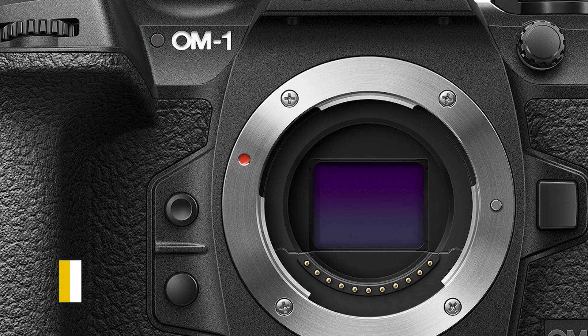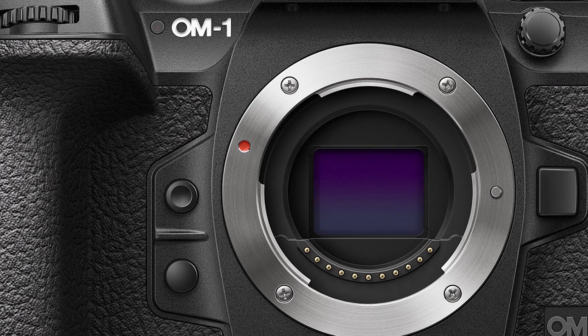That stacked sensor is quite a star feature and unlocks some serious specs — namely a boost in image quality and a serious increase in speed. The older EM-1 Mark III could capture 60 frames per second with focus locked or 15fps with focus active. The OM-1 moves things on dramatically, delivering blackout-free shooting at up to 50 frames per second with autofocus active, or 120 frames per second with AF locked — faster than some cameras can shoot movies.